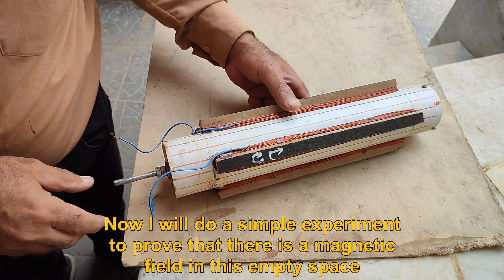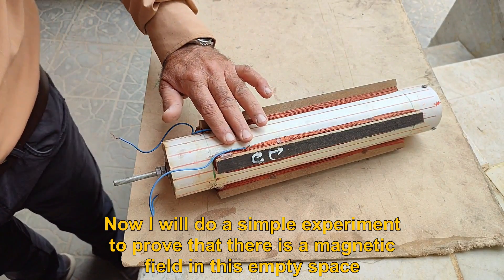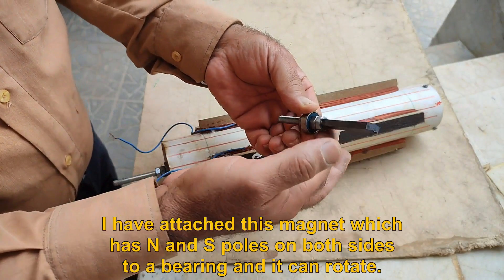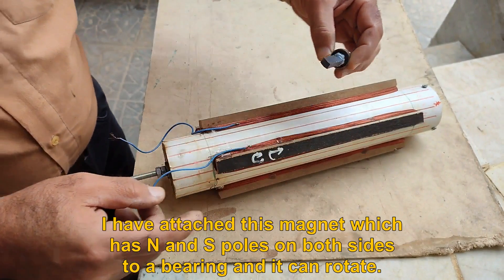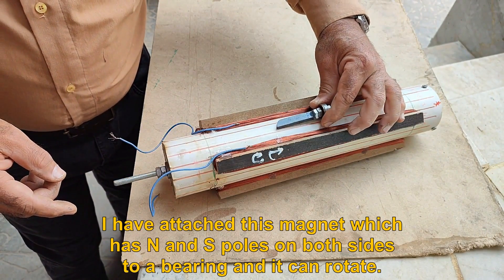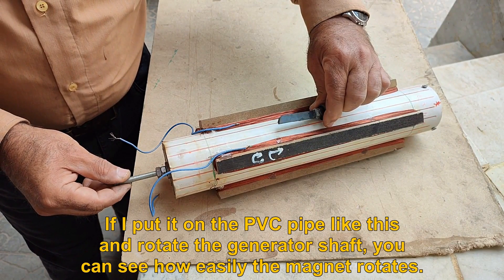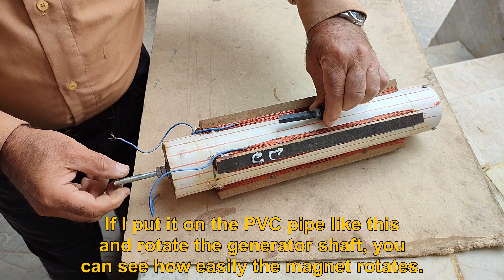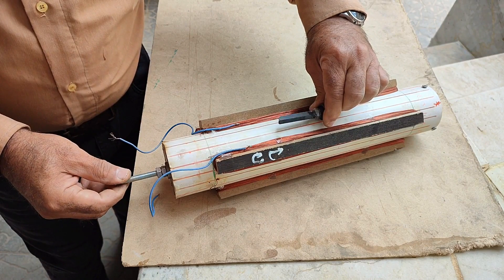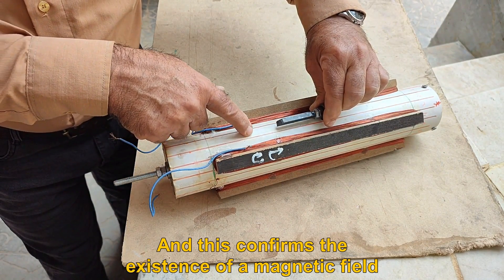Now I will do a simple experiment to prove that there is a magnetic field in this empty space. I have attached this magnet which has N and S poles on both sides to a bearing so it can rotate. If I put it on the PVC pipe like this and rotate the generator shaft, you can see how easily the magnet rotates. And this confirms the existence of a magnetic field.